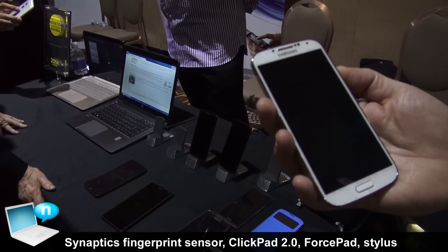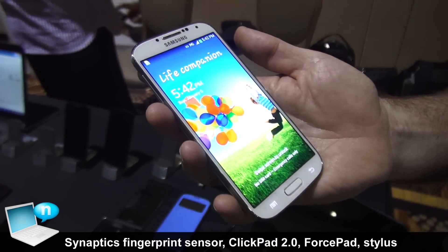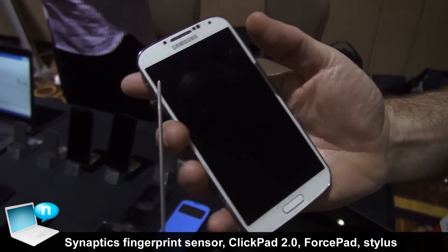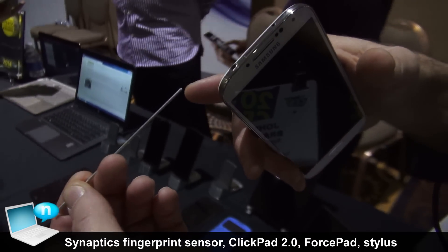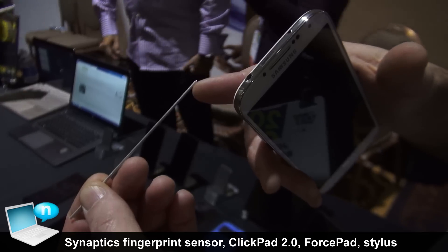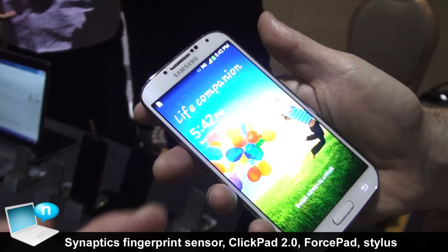What I'm going to show you here is a one millimeter stylus working as a demo on the Galaxy S4. This is a one millimeter stylus — what we have here is a ball bearing glued on the end of a one millimeter pen, and this is an S4 that's been modified; the firmware's been modified on it.